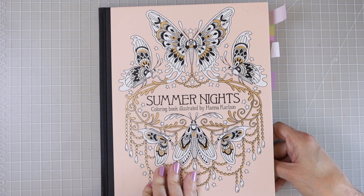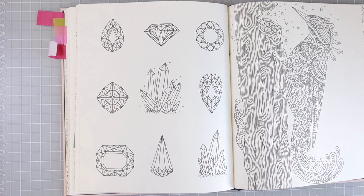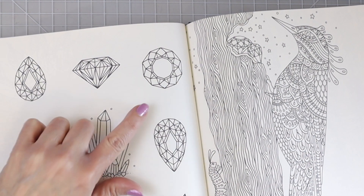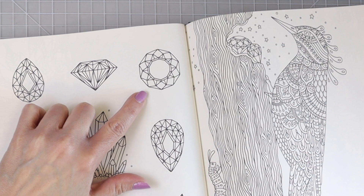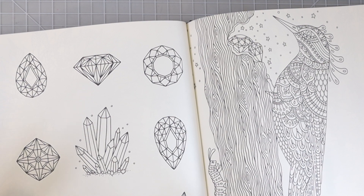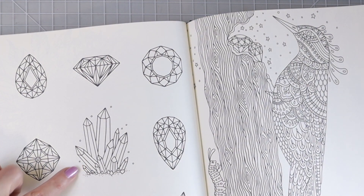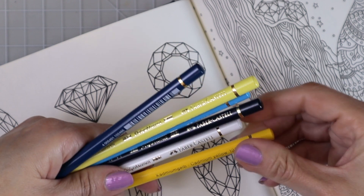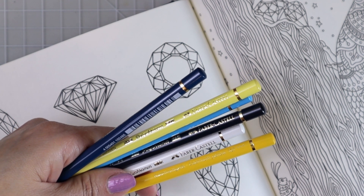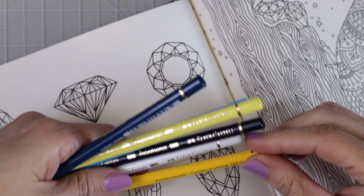This is Summer Nights, also by Hannah Carlson, and I was able to find a page with some gemstones very similar to the one on the back of that bug — we're going to work on this one here. I've also thought about doing another video showing how to color crystals; let me know in the comments below if you'd like to see that. These are all the colors I used and I'm going to use the same colors, but if you'd like to see another gemstone in different colors, let me know in the comments below.